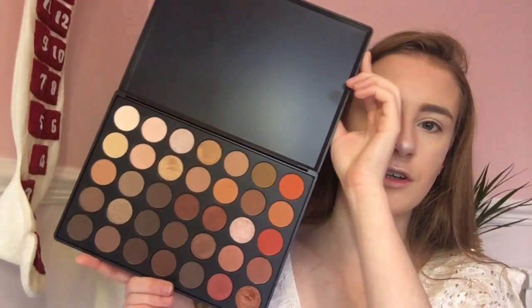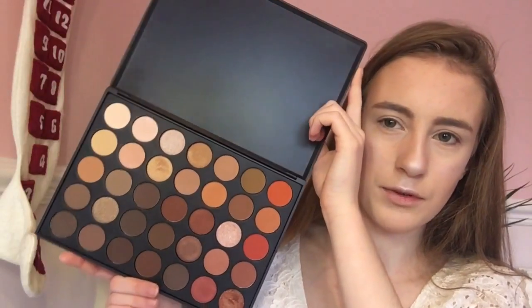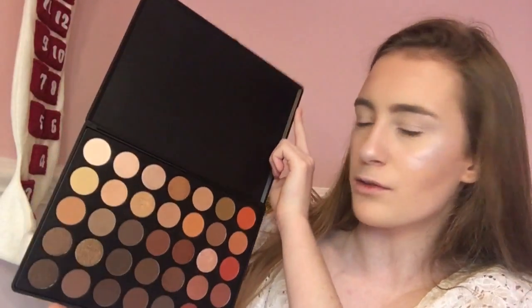Before moving on to my eyes I'm going to use my Freedom setting spray, just because I want to set my face makeup separately — if I set the eye makeup with the face makeup it can smudge together. So I'm just going to shake it and spray it on my face. My face makeup is all set — I can't believe how much like a tin man I look! This is my Morphe 35o palette; it's got lots of beautiful shades and is £23 from Beauty Bay.